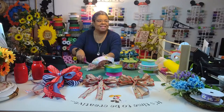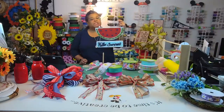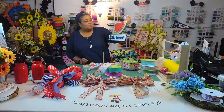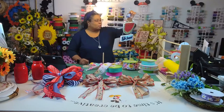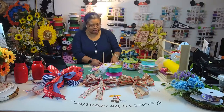I picked these signs up at the end of the season last year — they say 'Hello Summer.' I was going to try to add this to a wreath. I like them.